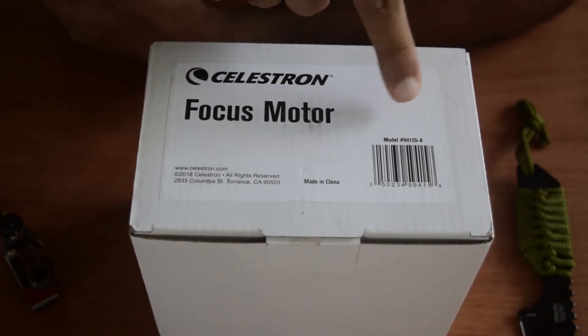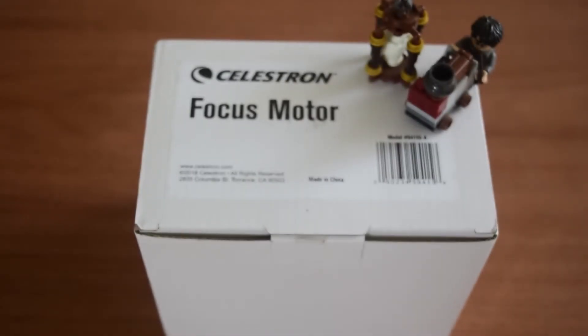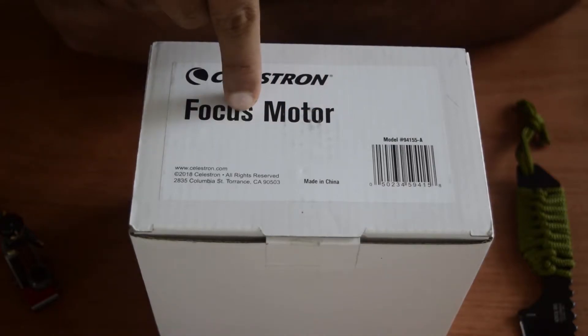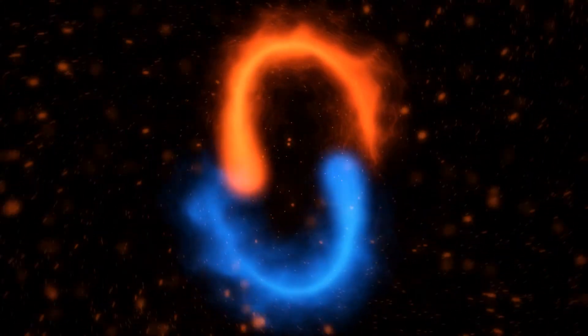The Celestron Focus Motor Module 94155A — this is the newer model and it is also compatible with 9.25 HD telescopes as well. Today we'll be doing an unboxing for the Celestron Focus Motor Module 94155A.